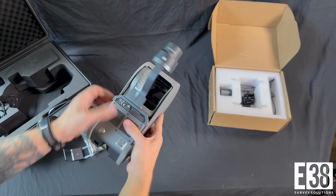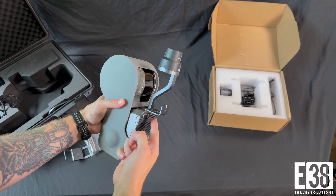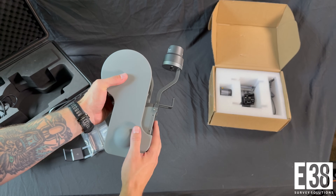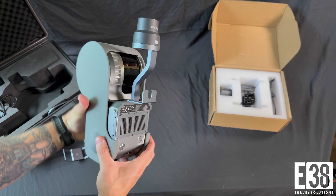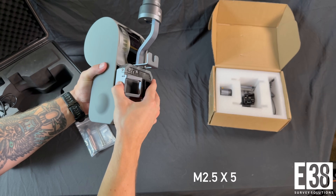Taking a quick look at our L2 Pro, we're going to need to remove our RTK module attached by the four M2.5x5 screws so that we have the proper clearance and can connect to and utilize our Matrice 350's RTK. We're also going to attach the L2 quick-release mounting bracket using four M2.5x5 screws.